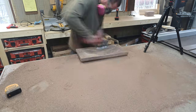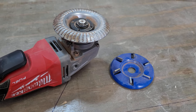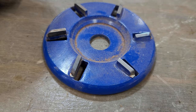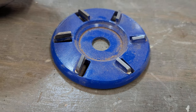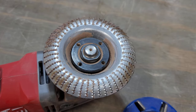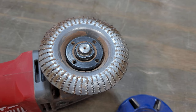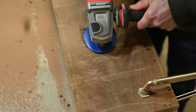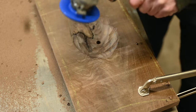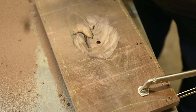I got these carving wheels for my angle grinder on Amazon — I'll link them in the description along with everything else I used. I got an aggressive one and a finer finish disc, but as it turns out I just used the finer finish disc. The aggressive one was just far too aggressive and kept kicking back on me, so I set that one aside and didn't use it.